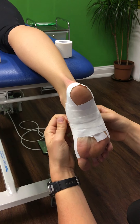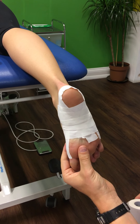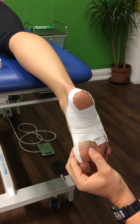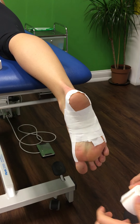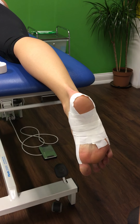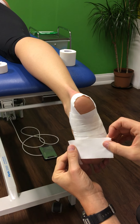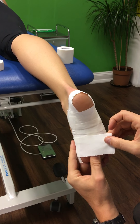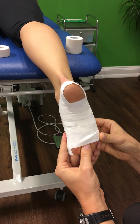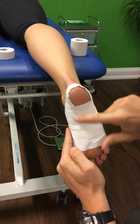You carry on like that using as many pieces of tape as needed for the length of that individual's foot. In this case three looks like it's enough. The last one we pull back the other way, again bringing that big toe down, which creates a bit more steepness in the arch. This is all in an attempt to provide a slightly higher arch for a short while while the tape is on.